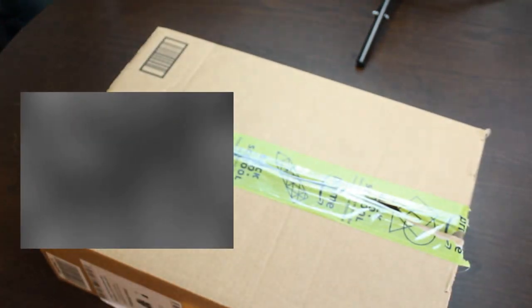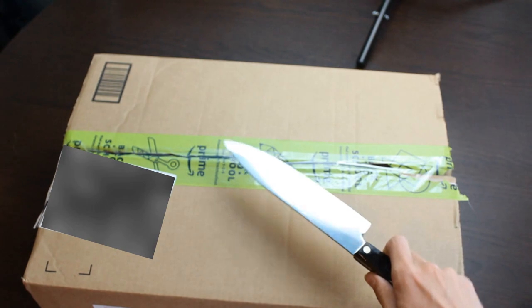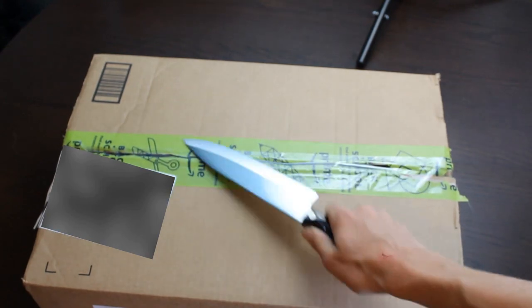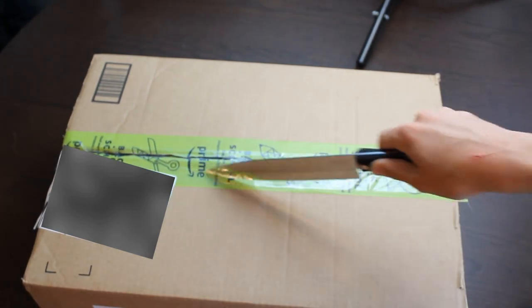Hello guys and welcome back. Today we have an unboxing. We are unboxing this right here. It is a new thing to improve this channel. I re-taped it for the dramatic effect, but let's go!